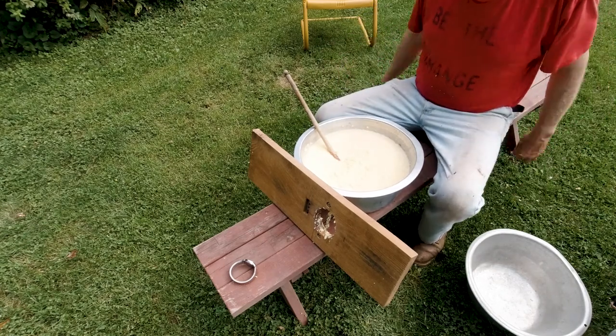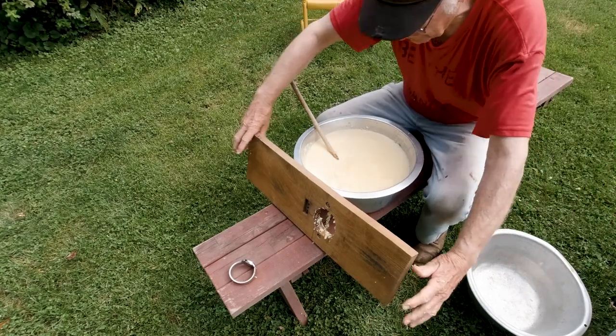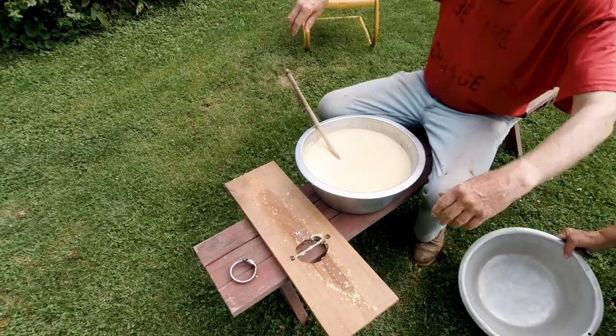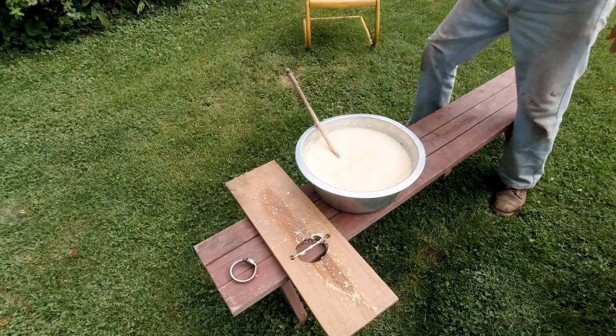And that's how we make creamed corn here on Ozzy's Oddities. We'll try anything once — if we can't figure it out, we'll try something else. Y'all come back now, you hear?